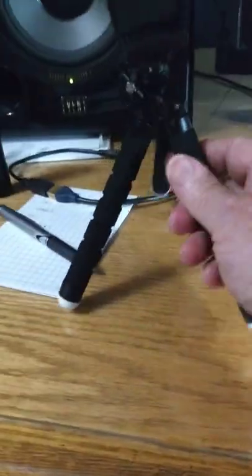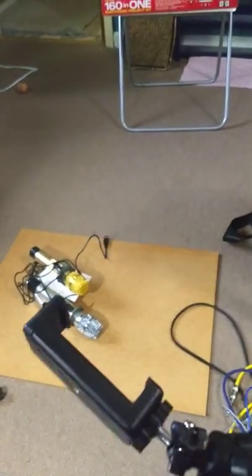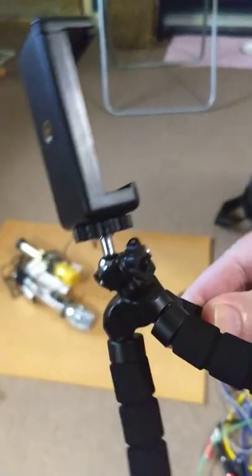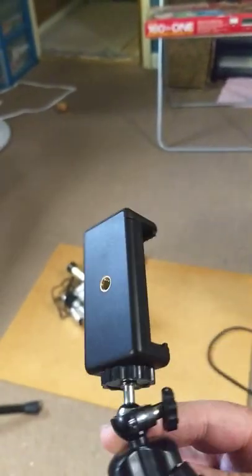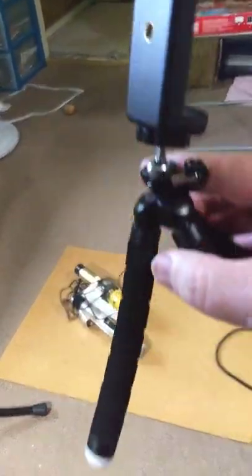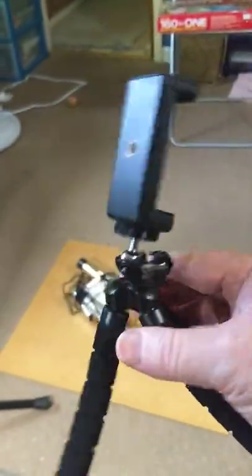And the thing I was making the video with is this little tripod-y clamp thing. You open it up and put the camera — the smartphone — there, and then you start the video and move this around. I'm never going to use it, so you can have it. You can make your own movies with your mom's smartphone if she lets you.